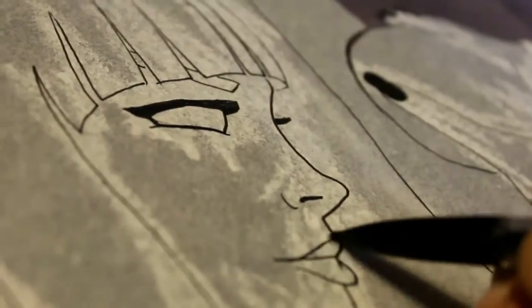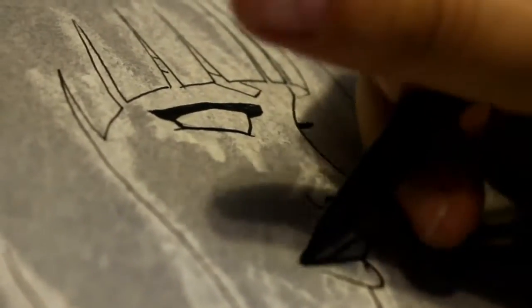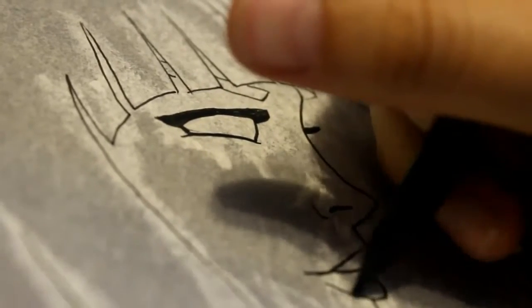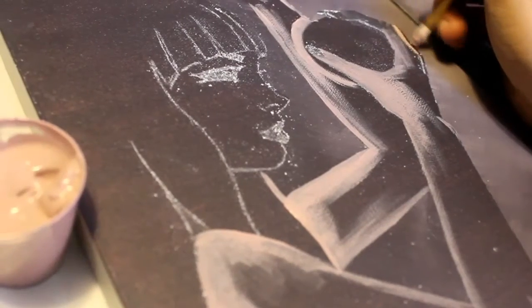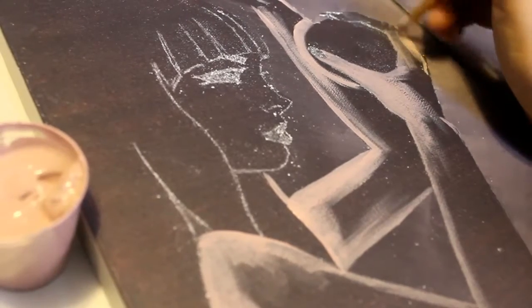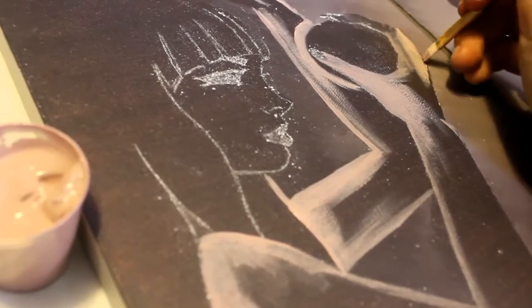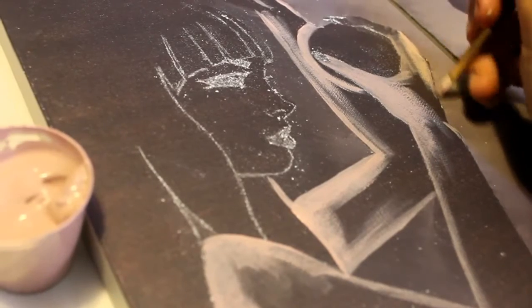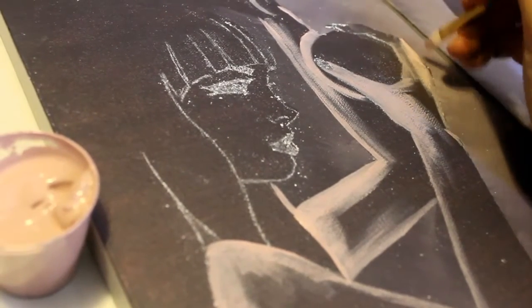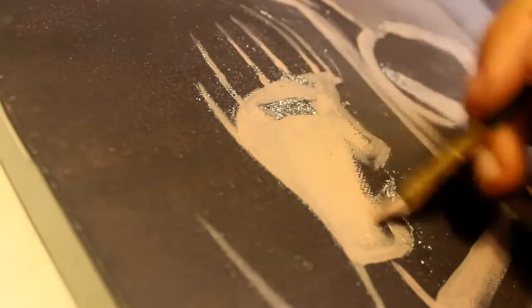After that you want to keep the chalk in place so it doesn't brush away. Just take some of the skin tone and the hair color — I had everything pre-mixed. You just paint over where the chalk was so you don't lose the line, and here I'm doing a base coat of the skin tone. It's going to take a couple of coats because the background is so dark.